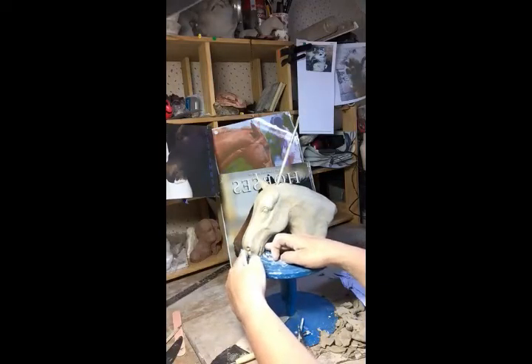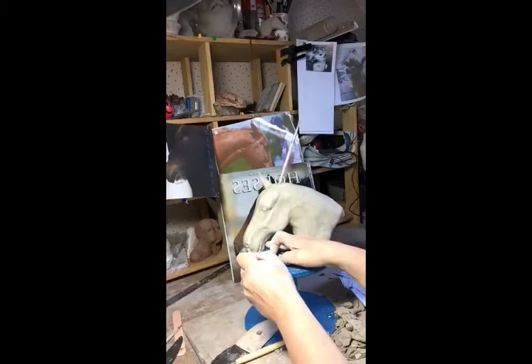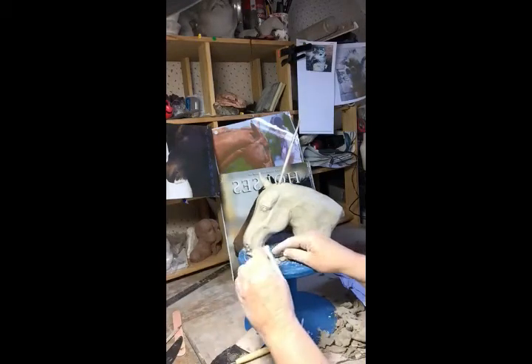Just press back there at the nostril to give that nice profile, and run this spoon-shaped tool underneath the nostril just to define it.